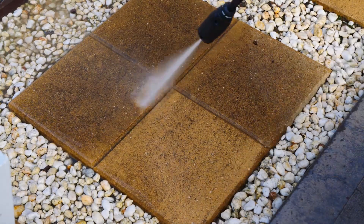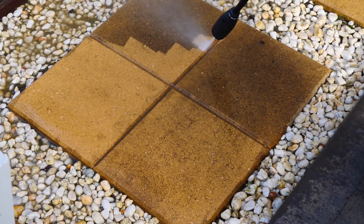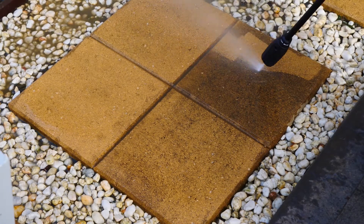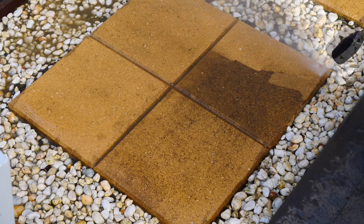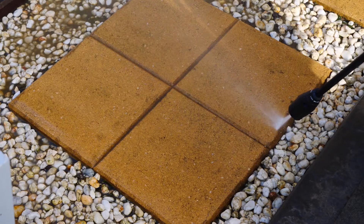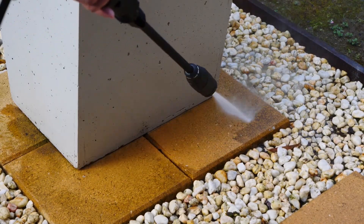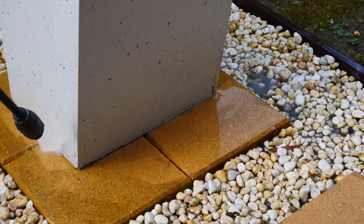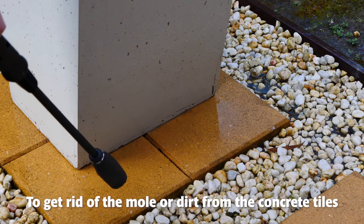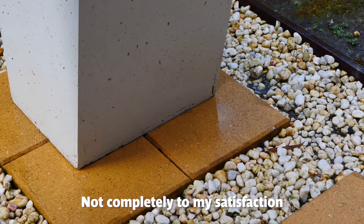Let's get started. Not bad, but the thing is you have to get really close to get the pressure right, to get rid of the mold or dirt from the concrete tile. So for 1750 PSI, I think this is okay — not completely to my satisfaction, but it does the job.